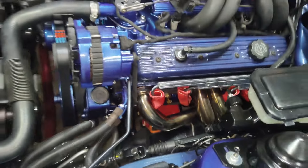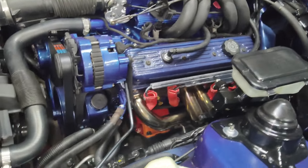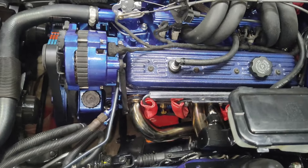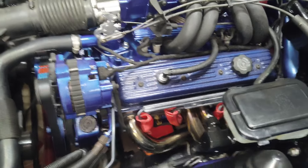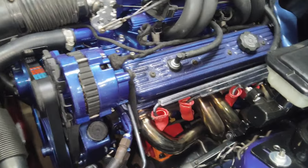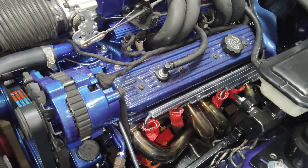As you can see, I've already done the driver side — they look pretty cool. These do come in many different colors. I went with red just to try it out, but they have blue, black, silver, and many other colors, so you can pick and choose the color to blend in with your color scheme.